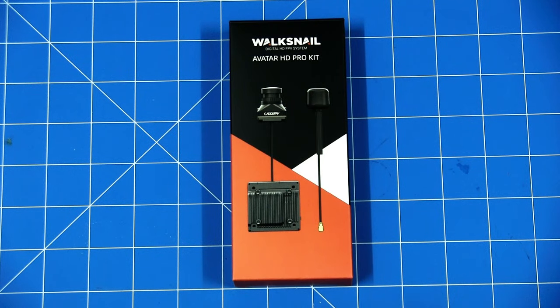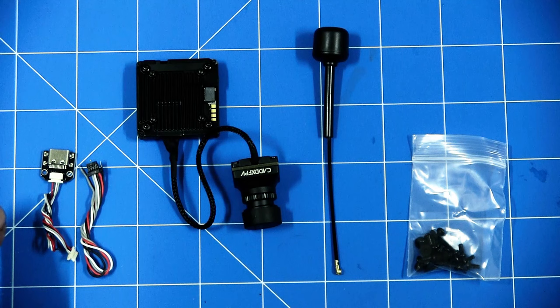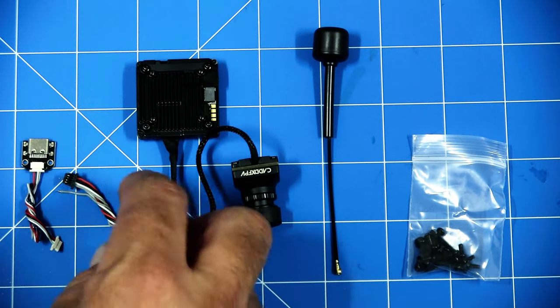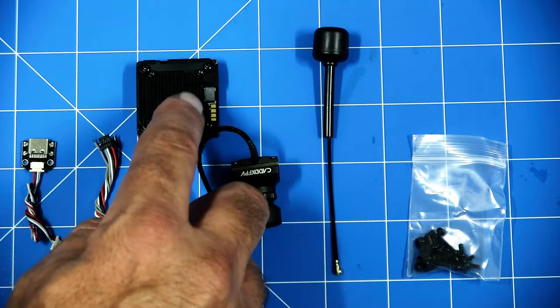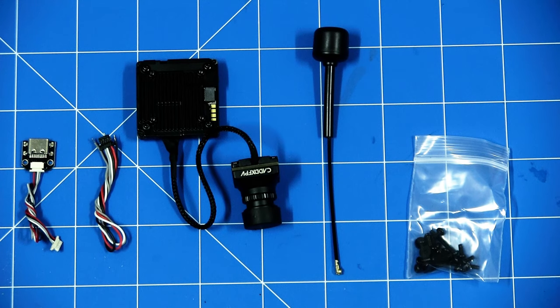Let's open up the box and see what we've got. Included in the box should be your camera, VTX, antenna, all your cable setup, and screws. Everything comes packaged neatly in foam protection. You have the aerial video transmitter and camera with wires in a little bag and screws at the top — that's everything in the box. There's also what looks like a USB transfer extension cable, probably for upgrading or updating firmware. Another cable likely connects into the VTX and wires up to your flight controller. So let's get on with the install of the Avatar HD Pro kit.